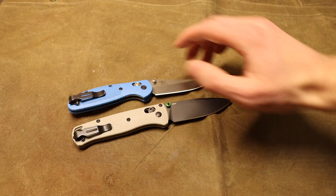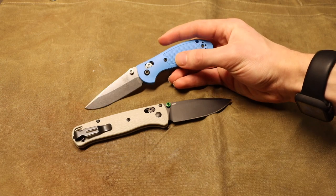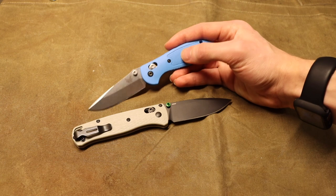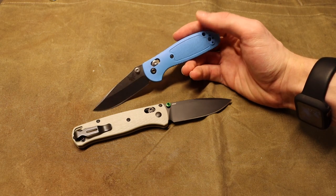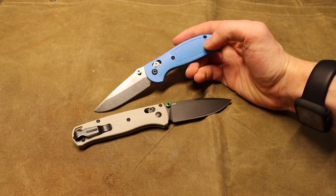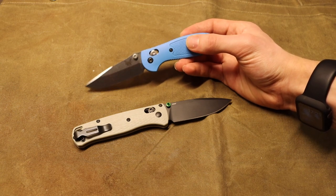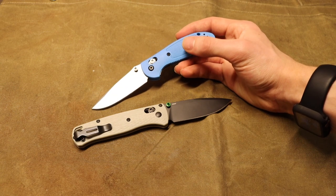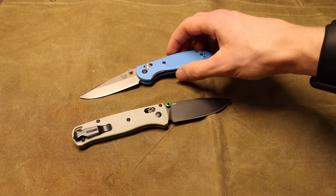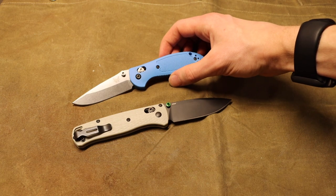Both of these knives use the axis lock, which is one of the tougher locks for a folding blade. It's not that these locks won't fail — it's that they can take a lot of abuse before they do. I've batonned with my 275 Adamus and done survival training extensively with the little Mini Grip 556, and these axis locks are definitely strong — they will not spontaneously fail.